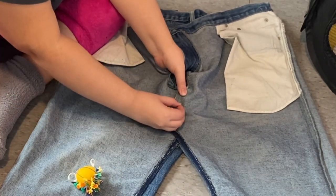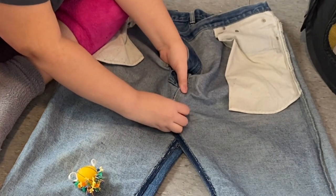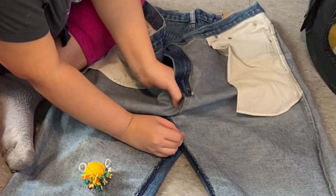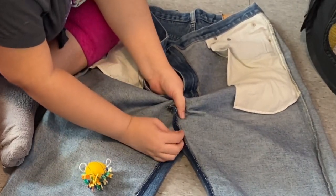This part is the hardest part — just making sure that everything is seamless and aesthetically pleasing and all of that good stuff. Here I am just pinning the jeans together.